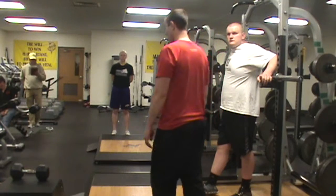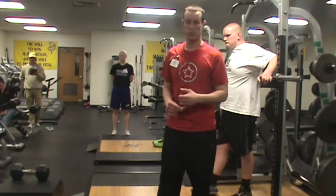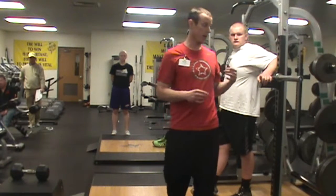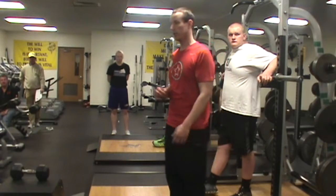Towel hamstring curl. That's what you can do. I have a towel, but we can switch that to maybe a band, or if you have a machine hamstring curl.